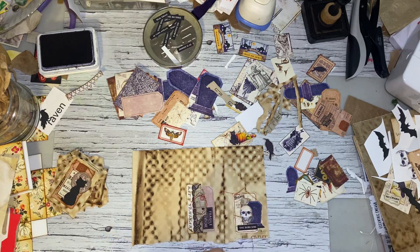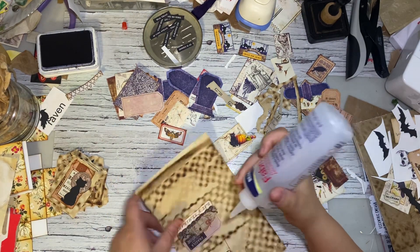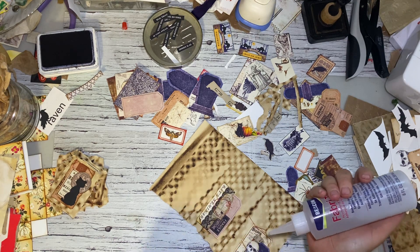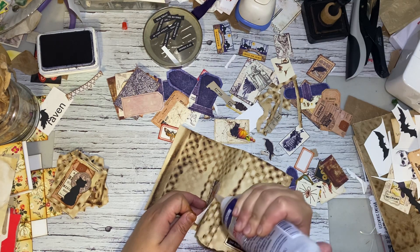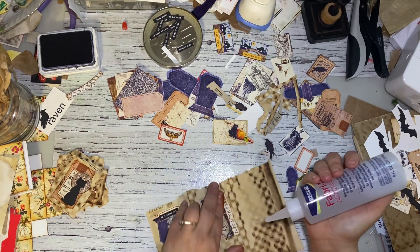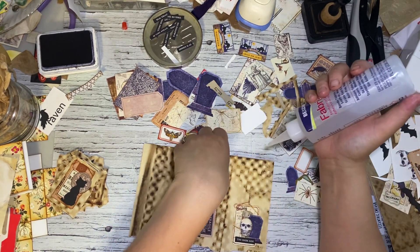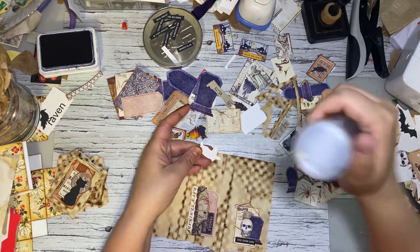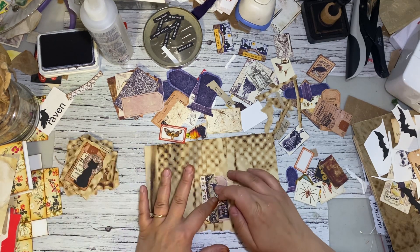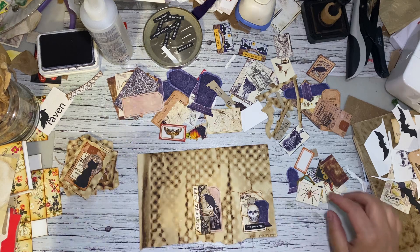These little embellishments can be used on tags, on a pocket, or just in a corner to decorate your page. I just like having them around. If you make them like this on a sheet of paper, you can keep them in a folder or all together, and that way if you want something you can grab it. Or you can have them in little pieces. I'll show you how you can use them after. I feel like it needs something, but I don't know what it is, so we'll just leave it for now.